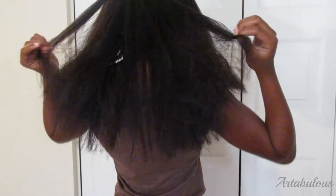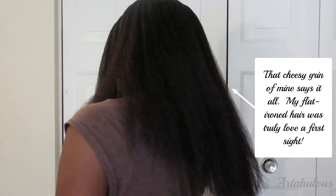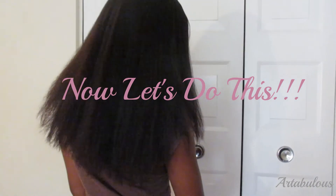Peace YouTube, it's our tabless back again with another Teen Natural Hair Care video. In this video, I'm going to have you join me as I get my hair flat ironed for the very first time. I have literally never seen my hair straight, so I was so excited about this one. Let's get started.